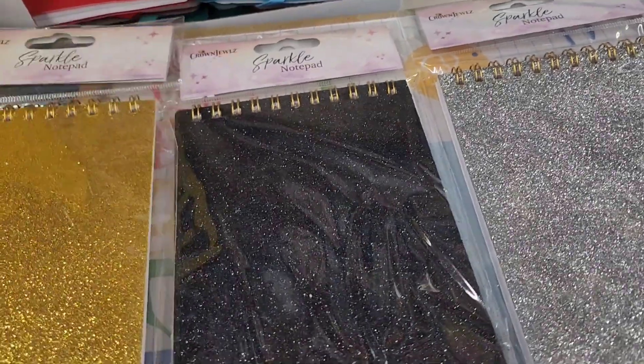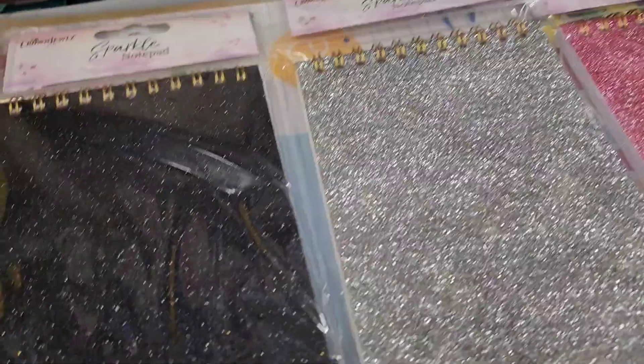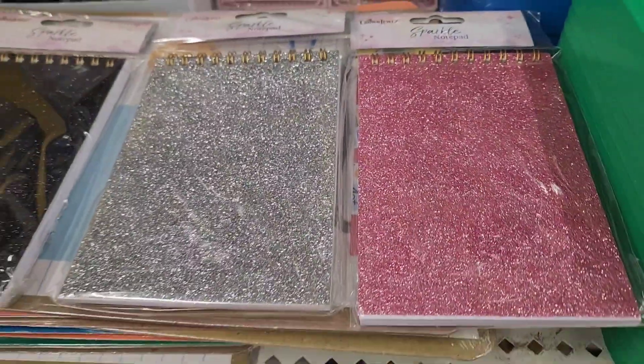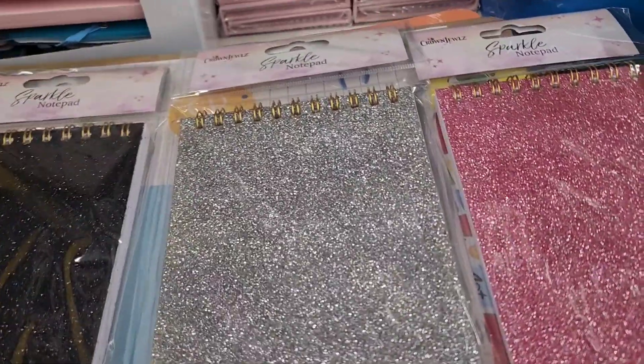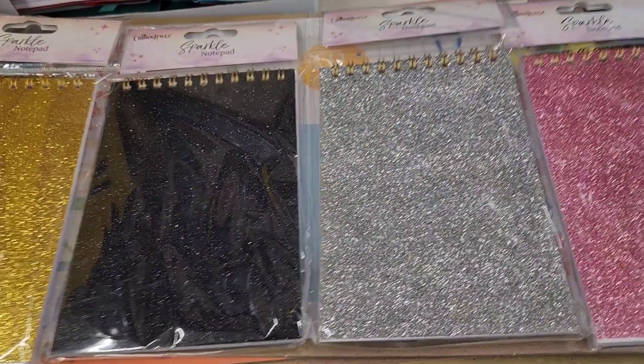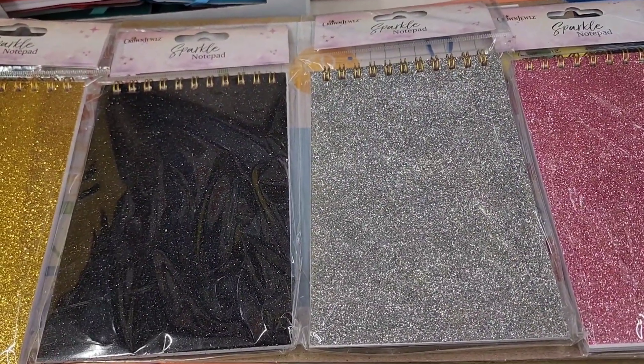Beautiful sparkle notebooks come in gold, black, silver, and pink. They are Crown Jewel, a woman-owned Dollar Tree brand — really gorgeous.